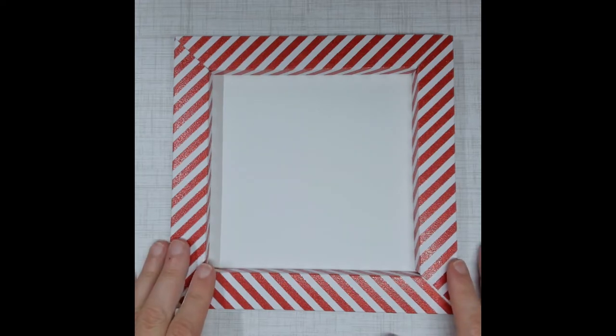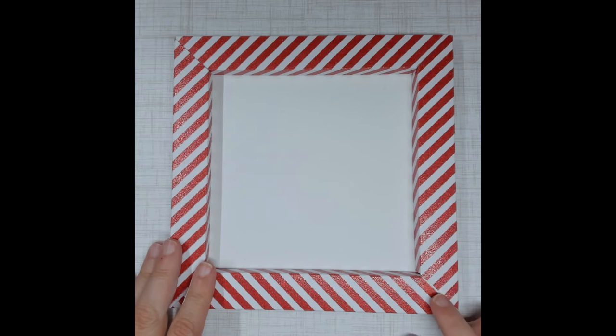For the paper, you can click on the right-hand side of this video and you will see the papers from North Pole's collections. You can see all of the papers that are in there. I chose the candy stripes because I thought that was pretty Christmassy.